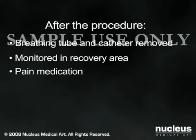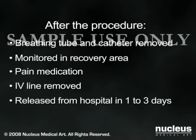When you are able to drink liquids, your intravenous line will be removed. Most patients can leave the hospital within 24 hours.